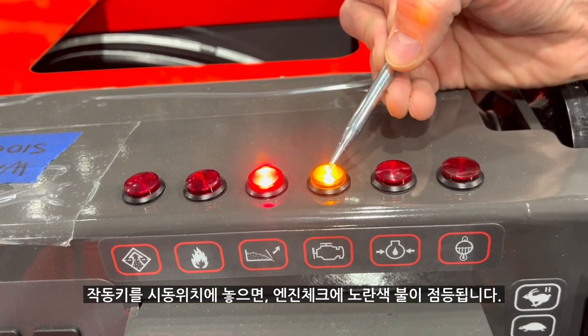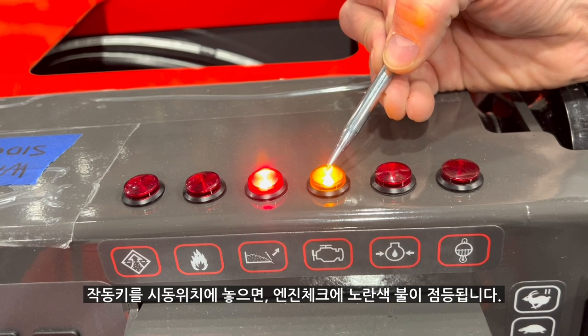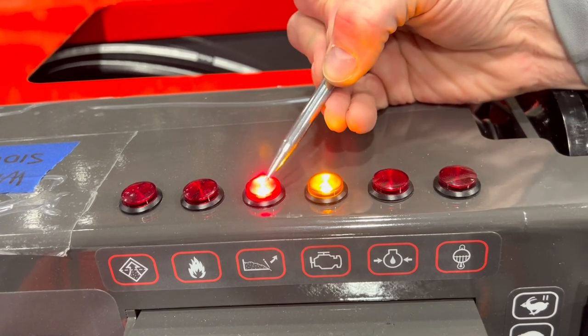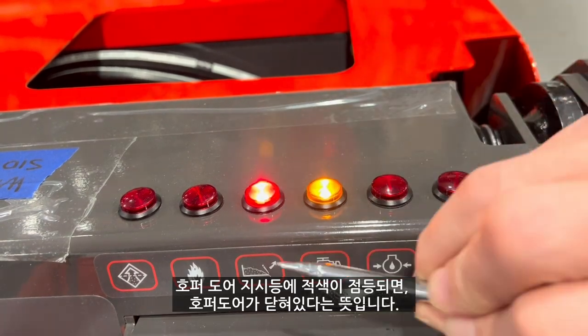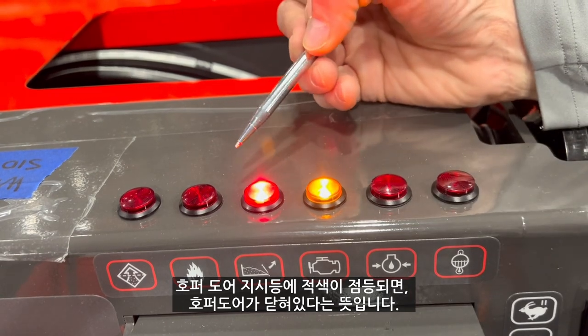As we're in the battery position, the check engine light is illuminated yellow. The hopper door indicator light is showing red, therefore showing that the hopper door is closed.